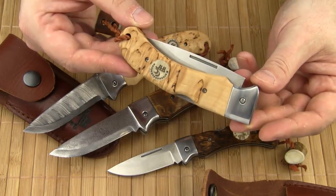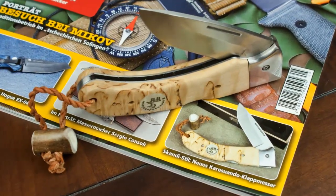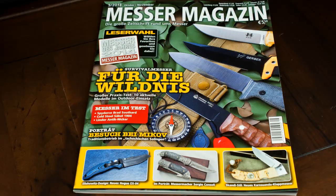I hope you enjoyed my review. If you live in a German-speaking country, don't miss my written review of the Careswando Singi in issue 5, 2013 of Messer Magazin. Thanks for watching.